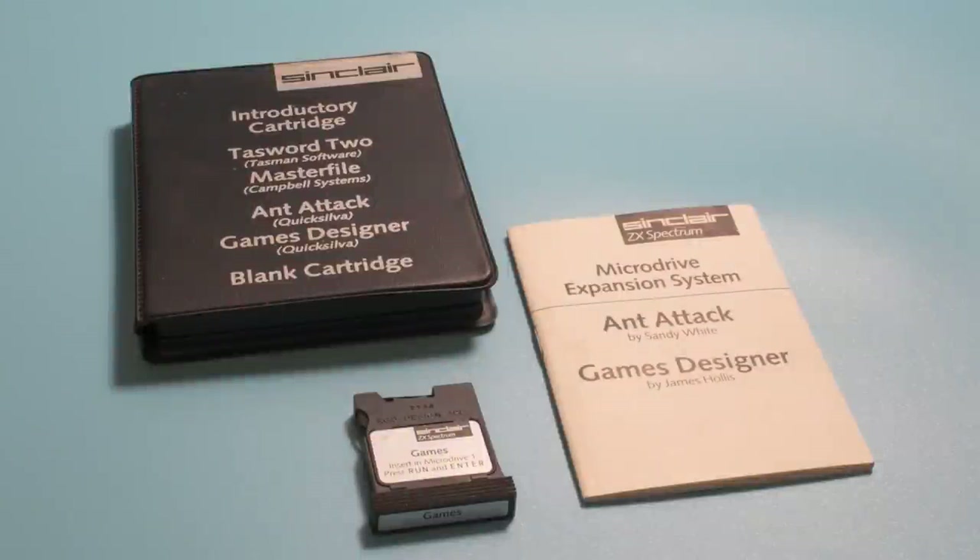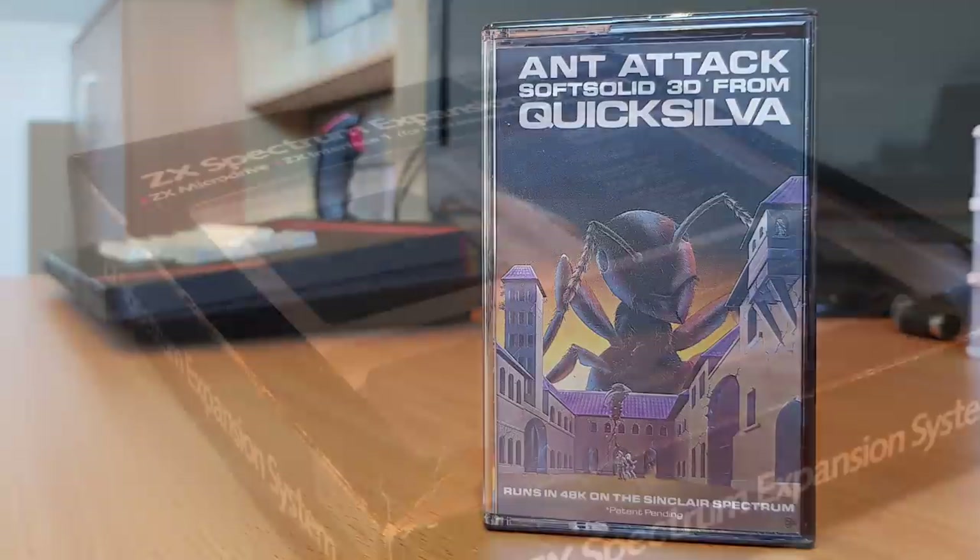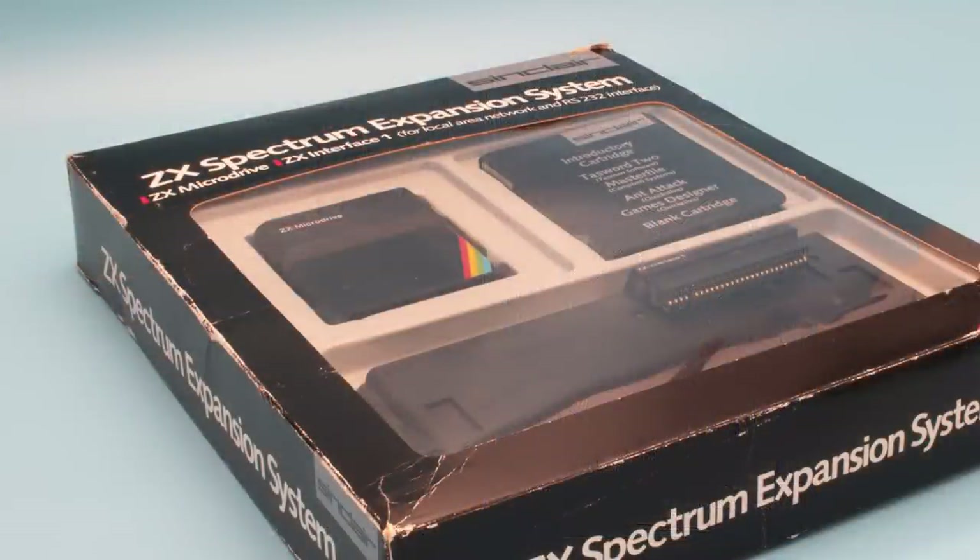As we're talking about the ZX Microdrive, let's take a look at the only game to be released on it: Ant Attack from Quicksilva, released in 1983. Ant Attack shouldn't need any introduction — it was a spectacular game when it was released, and the graphics were just amazing at the time. The game came as part of Sinclair's expansion kit that included Interface One, a microdrive, a blank microdrive cartridge, a cartridge for business, and a cartridge with games. The other item on that cartridge was Games Designer, also from Quicksilva.